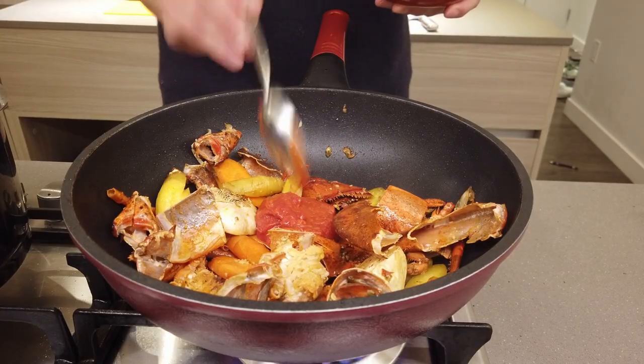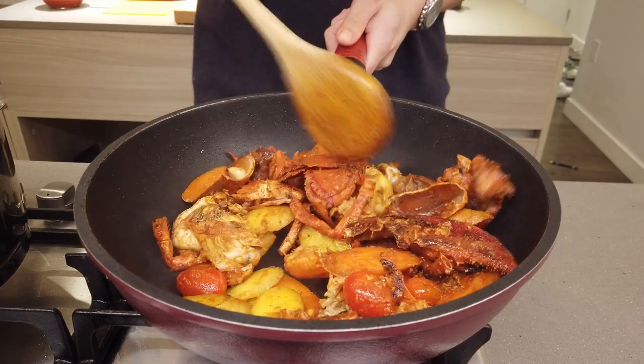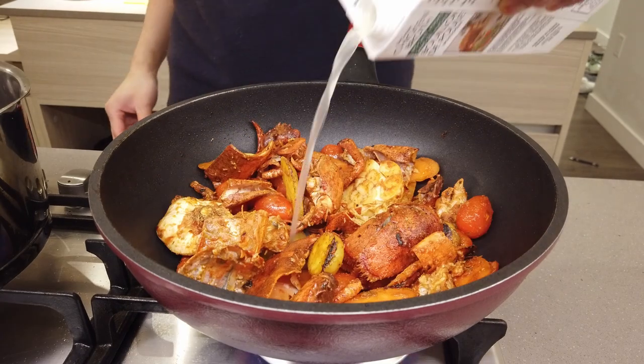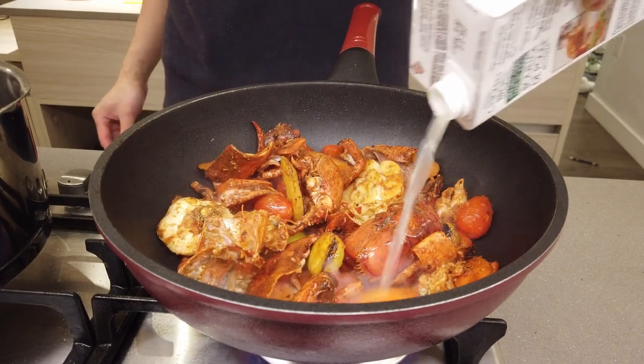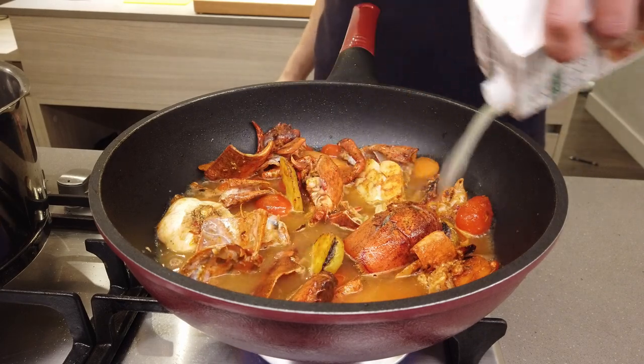A tablespoon of tomato paste, fresh grape tomatoes — and we're just gonna marry all those flavors together. To finish, top it off with some chicken stock halfway, then fresh water to cover everything.